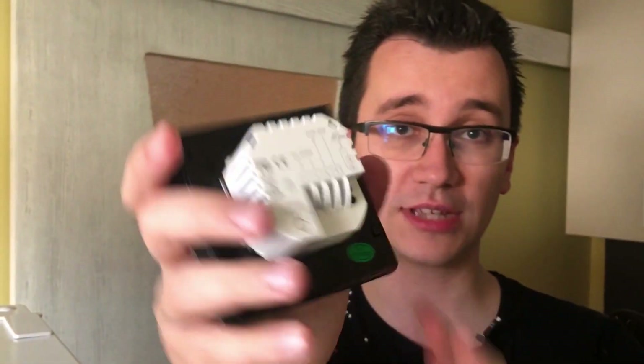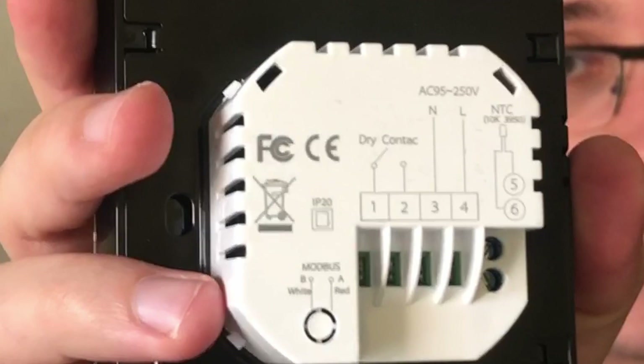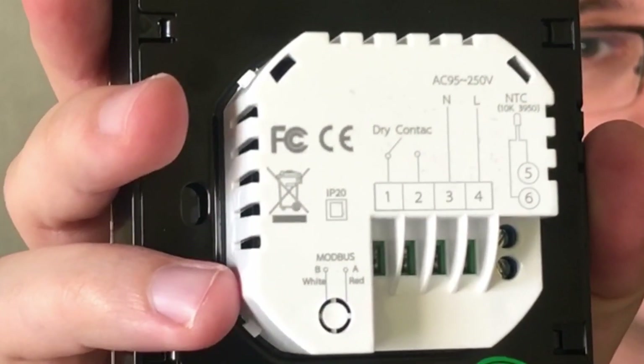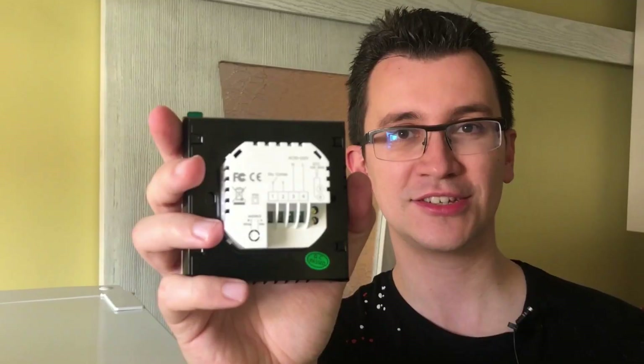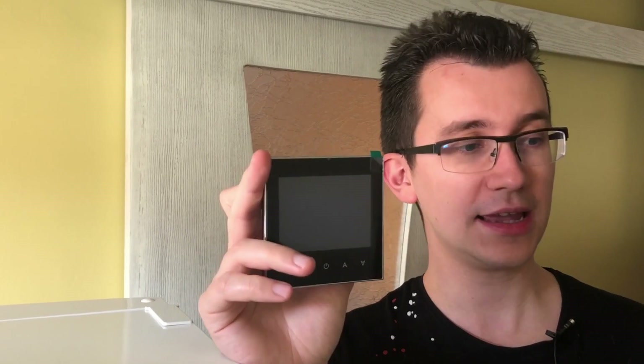Hello, in this video I will show you how to install a Wi-Fi thermostat for a gas boiler. In my case the gas boiler is V2dance 100 of the brand Weissman. This is the Wi-Fi thermostat — that's how it works and the back. The price, if you get it from China with all customs duty, is about 55–60 US dollars for one unit. It comes in white or black.